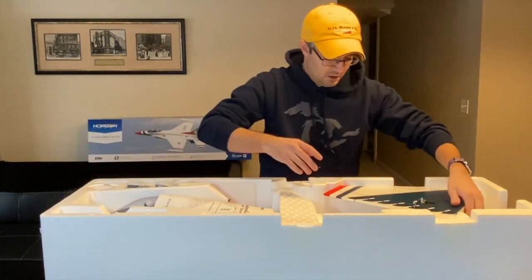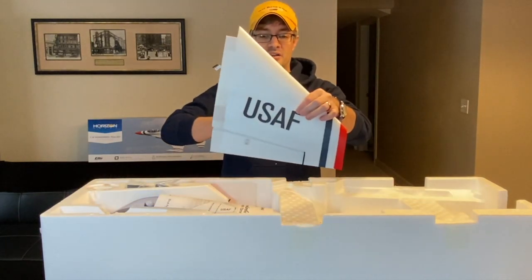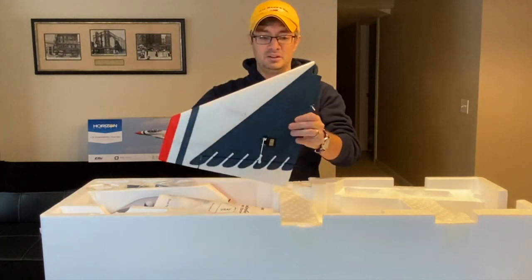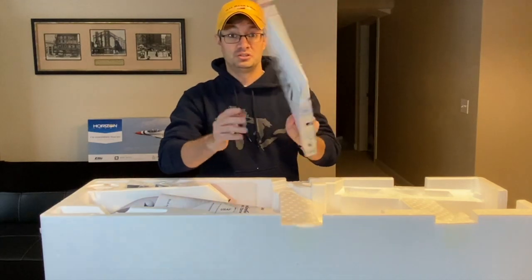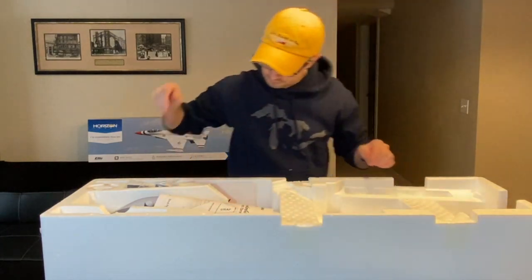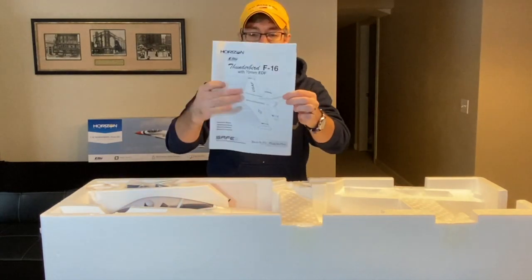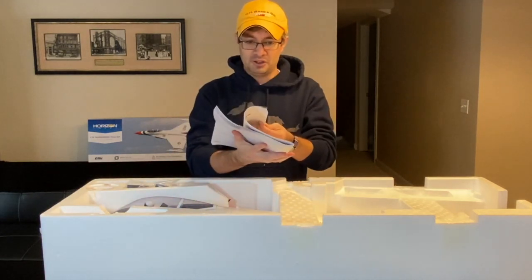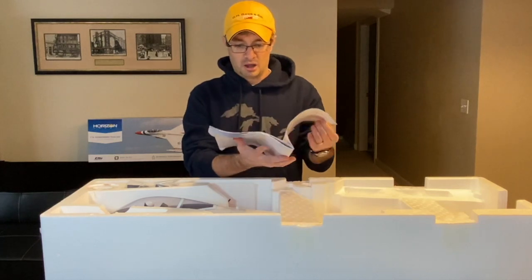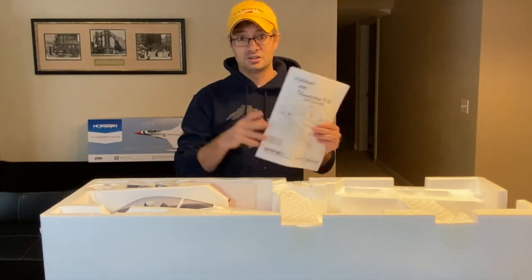The other wing is exactly the same except it says 'U.S. Air Force' instead of the National Insignia — that's a decal and everything else is painted. Nothing too surprising; it's just the other hand version of the wing. Here we have the flight manual for the Thunderbird 70mm F-16. It's a pretty thick manual with all the different languages in it. It's always important to review this when assembling the aircraft and getting it ready to fly.